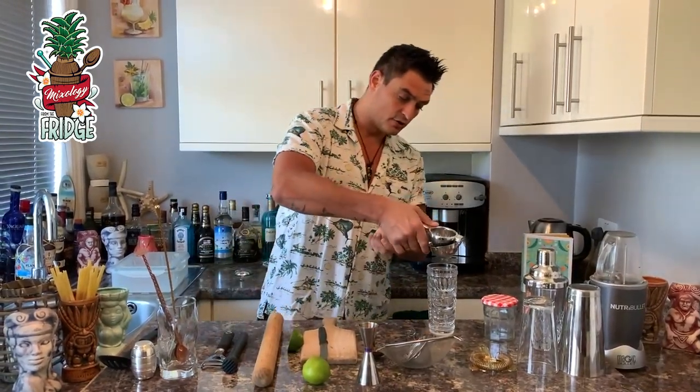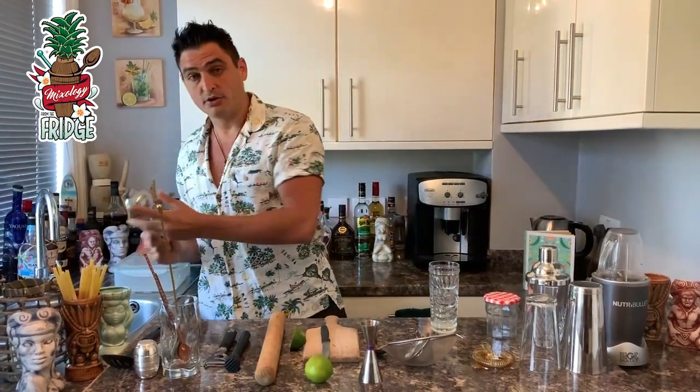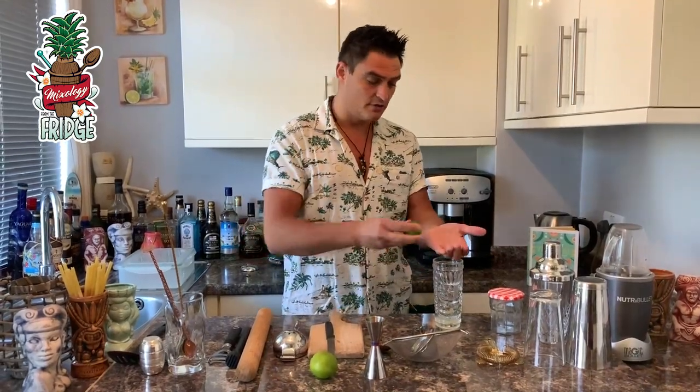Then you'll need a citrus squeezer. You put the lime inside and squeeze it into your glass. What if you don't have one? You've got hands — you can do it like this. If you don't want the seeds to go in, just squeeze through your hands and the seeds will stay inside. Pretty simple.